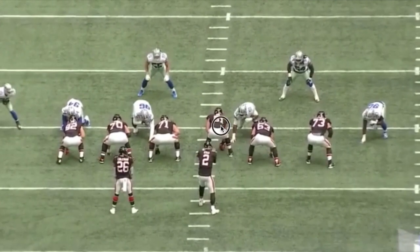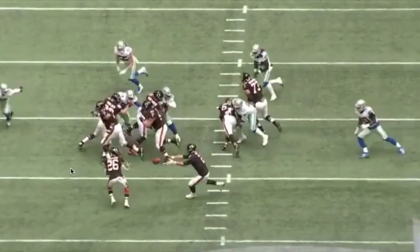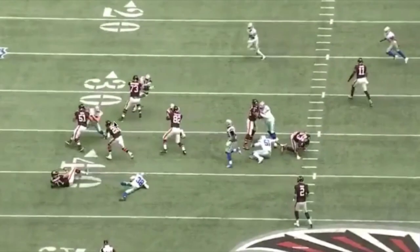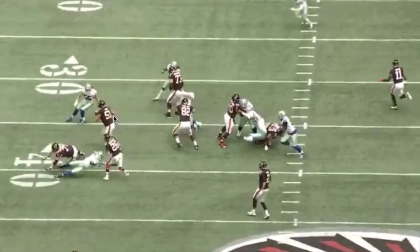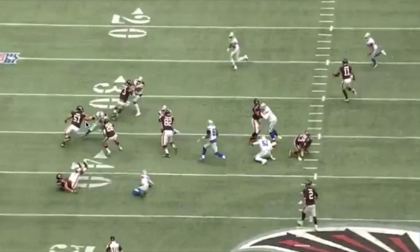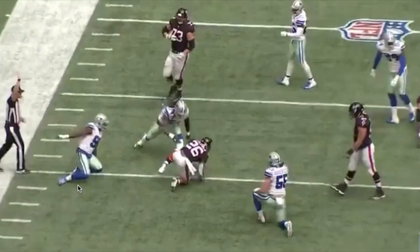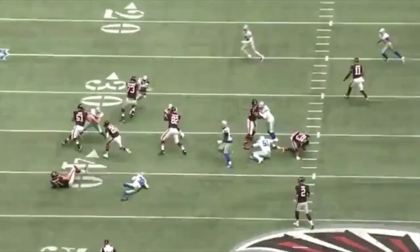Let's take a look at 51 - the center - watch him pull out in space, watch his track, and watch him try to get to Van Der Esch. But Van Der Esch cuts the angle off. See what I mean? If Van Der Esch had continued to work to 51's left shoulder, 51 would have got a solid block, the ball carrier would have gone right between 51 and 73 - it would have been blocked perfectly. But because of the angle, Van Der Esch simply slips behind it and is there for the tackle. D-Law even got him some. Easy peasy lemon squeezy.